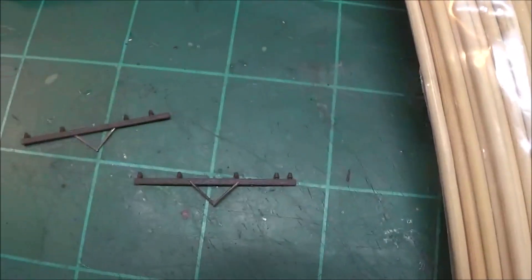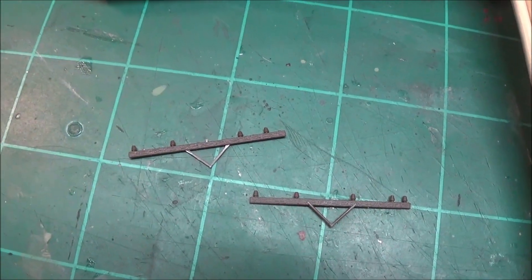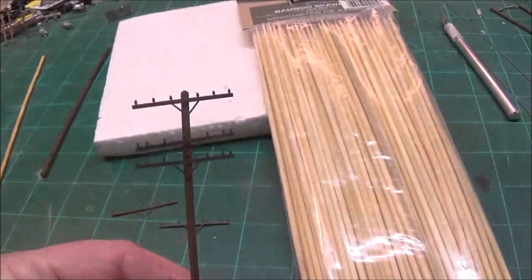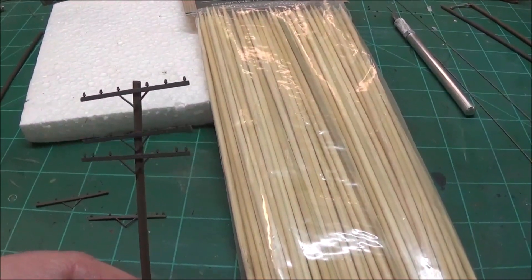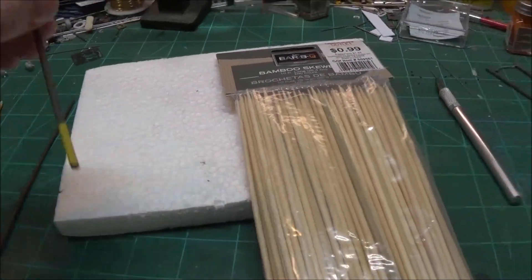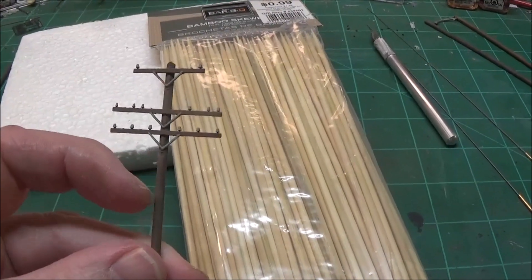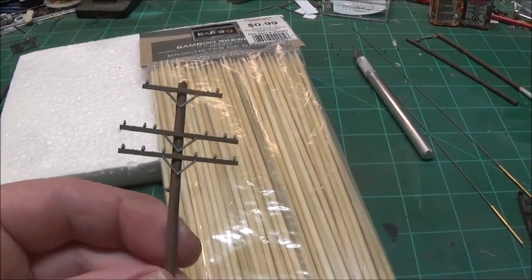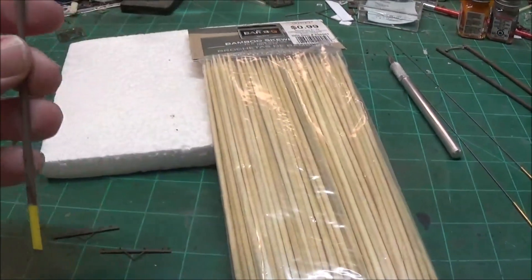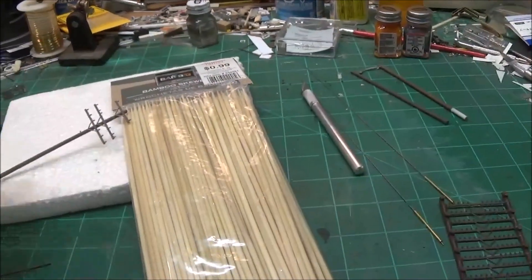I'll cut the cross arm pieces — the little insulators — off a little bit to make them more realistic and staggered. I also place multiple cross arms per pole, and sometimes I cut the top or bottom cross arm down. When I cut the insulators off, I save them and glue them down on the side of the pole sometimes.